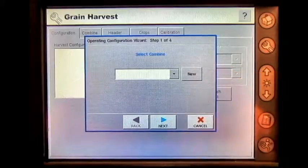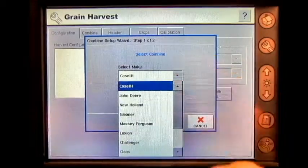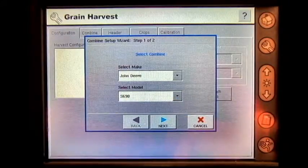Select combine, then new. The make is going to be John Deere. Today I'm going to use a model of an S690.